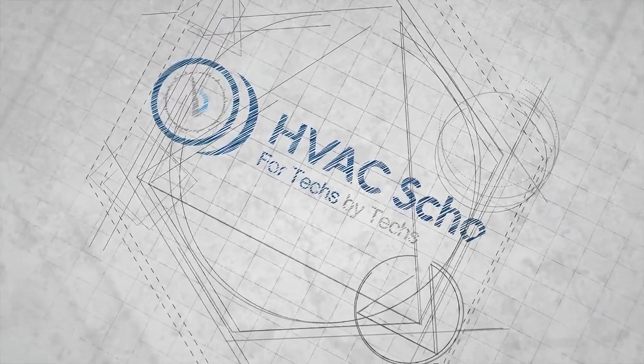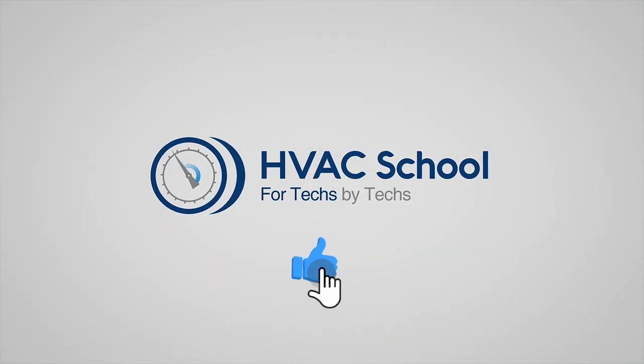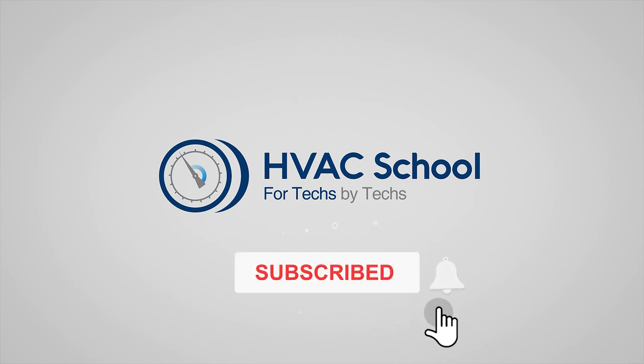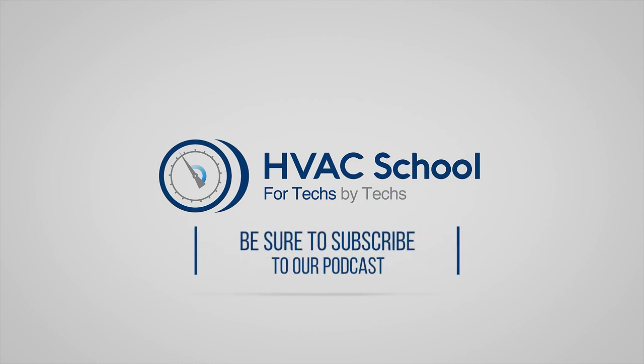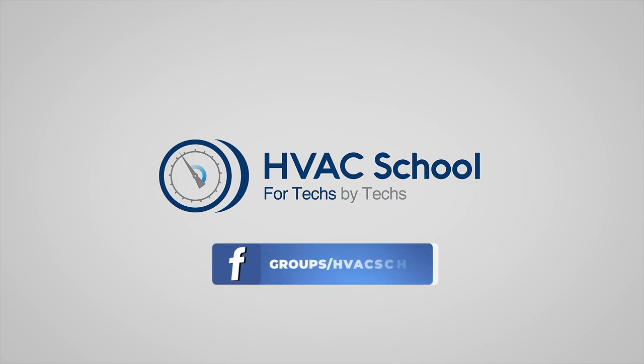Thanks for watching our video. If you enjoyed it and got something out of it, please hit the thumbs up, subscribe to the channel, and click the notifications bell to be notified when new videos come out. HVAC School is far more than a YouTube channel — you can find out more at HVACSchool.com, our website and hub for all content including tech tips, videos, and podcasts. You can also join our Facebook group to weigh in on the conversation.